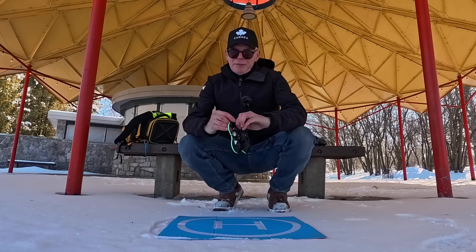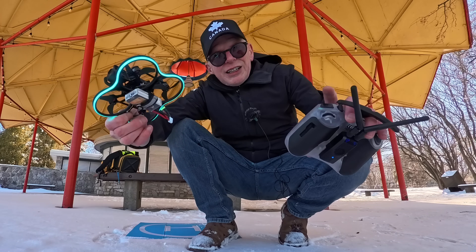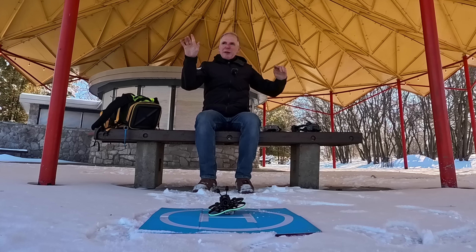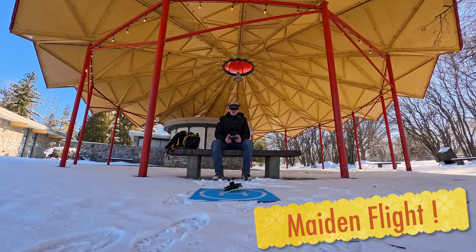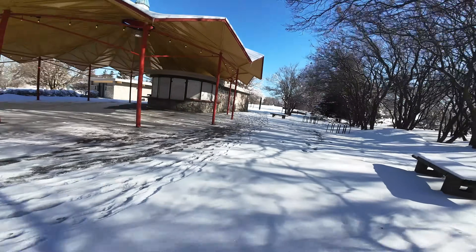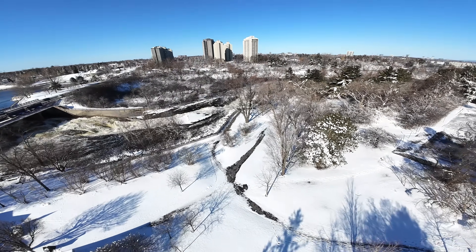I don't think I'll get much flight time because it's really cold and I have a small battery. Lights on — but I'll fly with the light off to get more flight time. No gloves because I can't fly with them on, and I'm in the shade so it's pretty cold. I'll try to take it slow so I don't hit the trees. I'm not used to this area. It flies extremely fast.